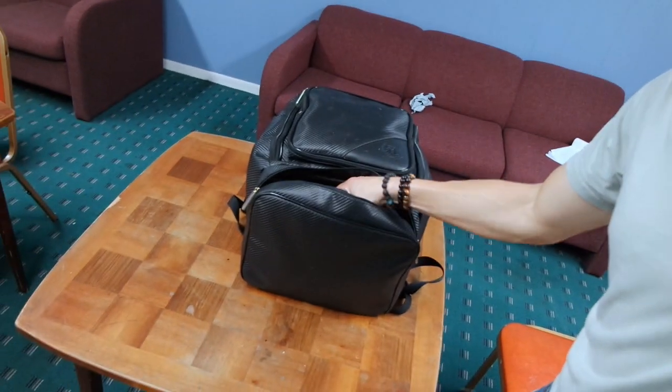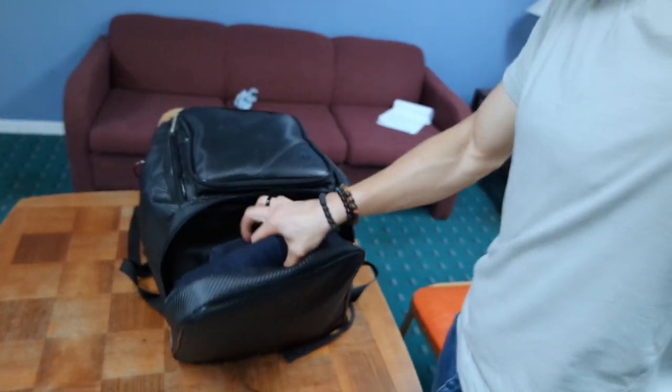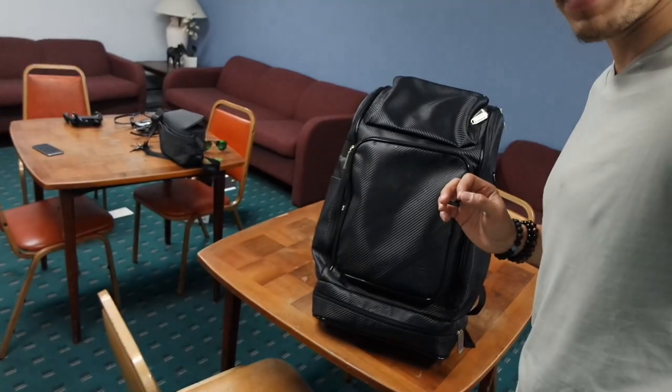One thing that I like the best is the pocket at the bottom. Normally I keep my Hakama in here — it's very spacious. If you have one of those thin Keiko gis, you can probably fit them in nicely. If not, you can put the gi and Hakama inside and keep that pocket for towels or extra clothes, just to keep everything separated.